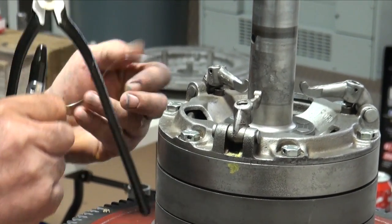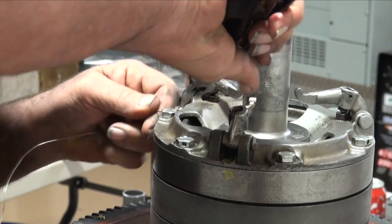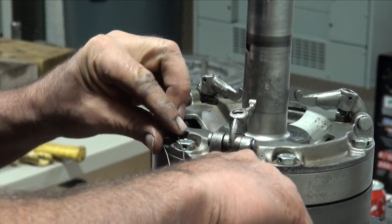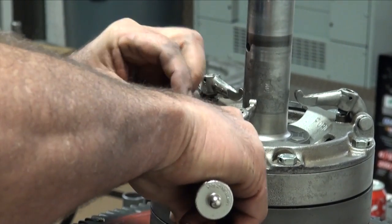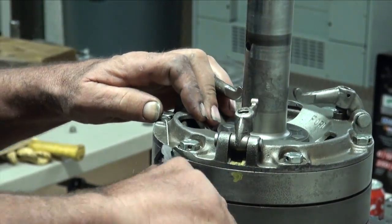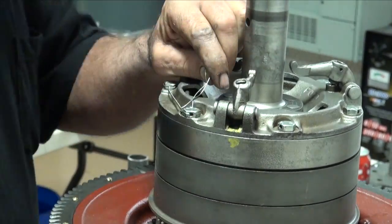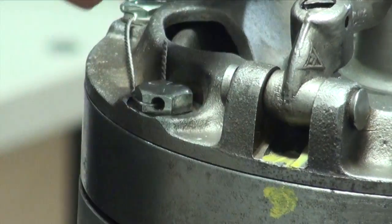That one's going to turn around that way, so we'll go in through here first. And this one's going to come around that way, so I've ultimately got to end up there. Always use your safety wire so that it's pulling against the direction it would come loose. Trim off the excess and get our wire down, and we'll do the same thing on the other two.